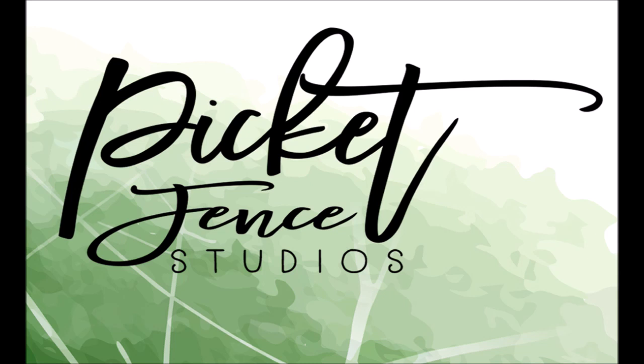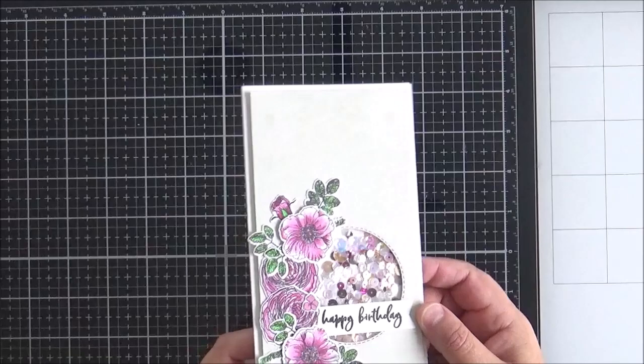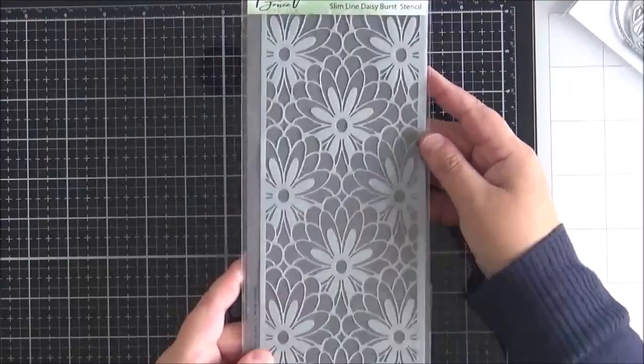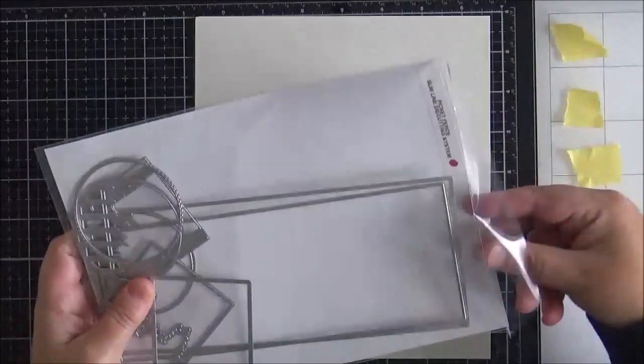Hello everyone, it's Lisa Tilson here for Picket Fence Studios. Today I'm showing you how to create a shaker card using the new slimline die cutting system. I'm using products from the latest release plus some previously released products. The main products are dies from the slimline die cutting system, the slimline daisy burst stencil, the Beautiful Girl Flowers stamp set, and the coordinating dies.